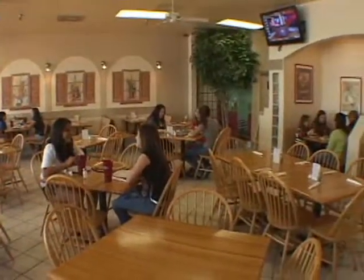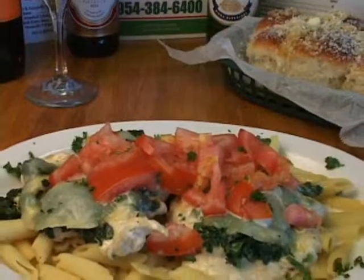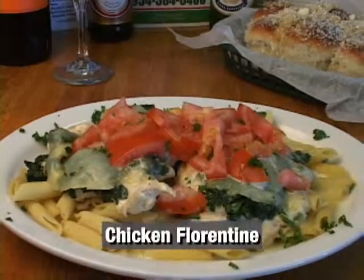Hi, I'm Bill. I'm the chef here at Antonino's Restaurant here in Weston. Don't go anywhere — when you come back, I'm going to teach you how to make chicken Florentine, which is one of our favorite dishes.